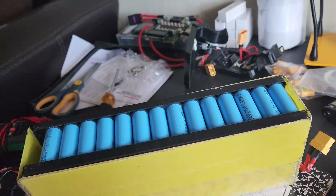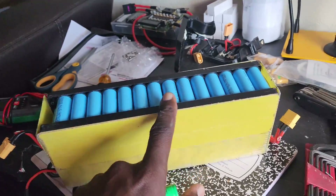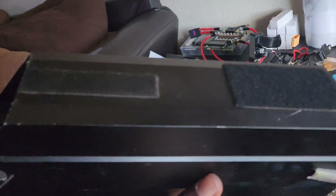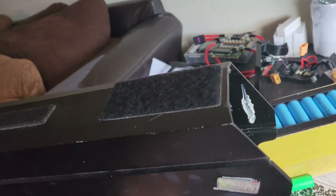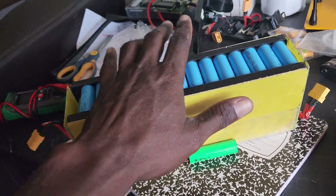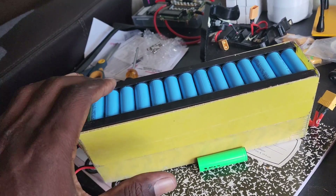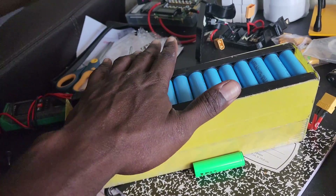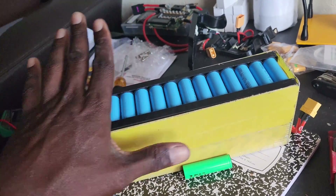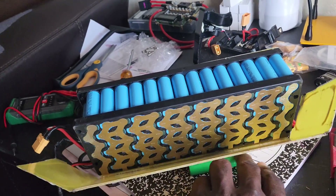Adding two cells per group will probably bring it up to about 18 amp hours — maybe more, I'm not sure. I have a bunch of these cells to use in this pack. We're going to have to cut the top of this open with a grinder so we can slide the extra cells in. It's not going to fit in the case anymore, so we'll modify it to stay on the bike. He doesn't care how it looks, he just wants more range.